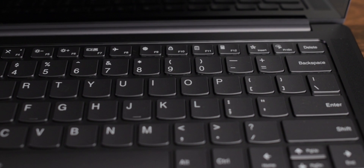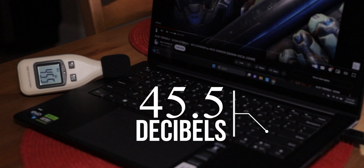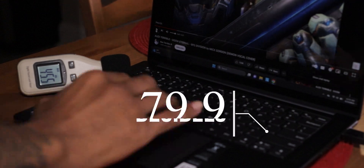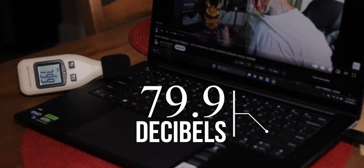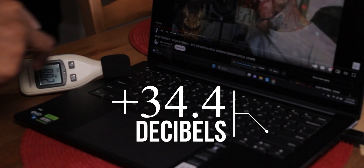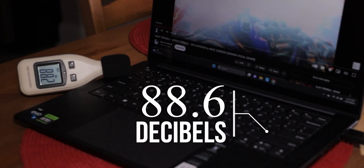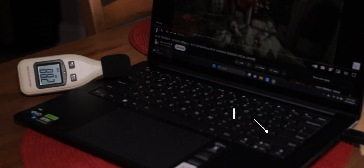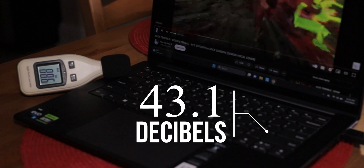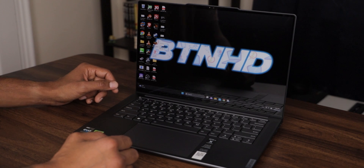The speakers are located right on top of the keyboard on your right and left-hand side. The room measured around 45.5 decibels at baseline. At 50% volume it went up to 79.9 decibels — a bump of 34.4 decibels, which is pretty high for 50%. At 100% volume I got 88.6 decibels, a further bump of 8.7 decibels, giving a total increase of 43.1 decibels — pretty loud.